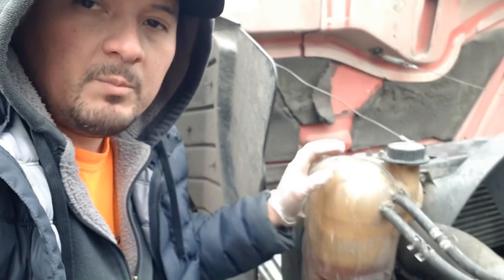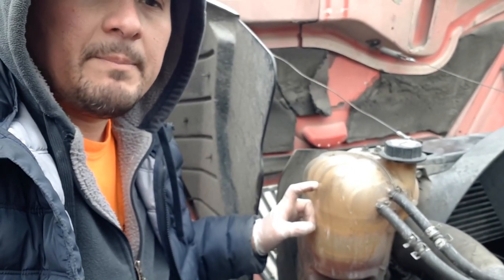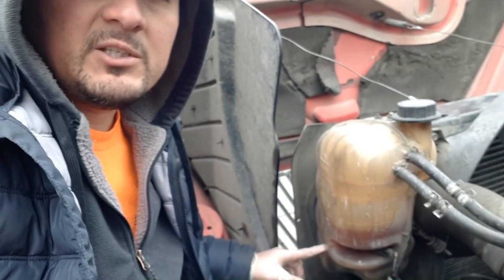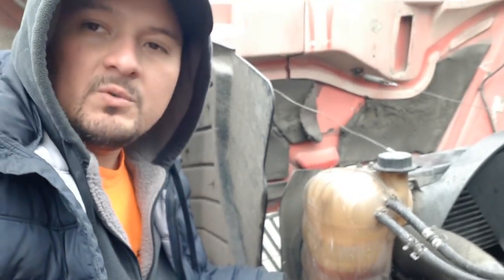I'm having problems with my cooling system. The reservoir is getting filled up on the highway. In city driving, it goes back down. When I shut it off, it goes back even lower. And then when I want to restart it, it's below the sensor level, and it doesn't want to restart because it senses that the coolant is low.